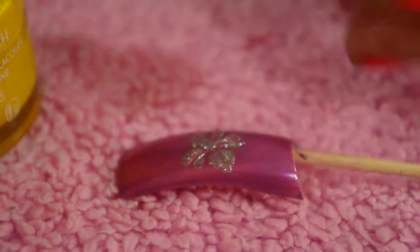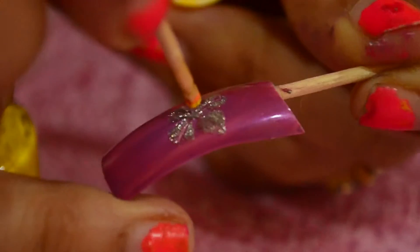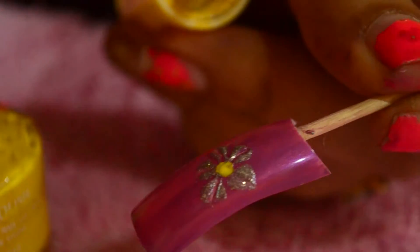I am using another nail paint — any dark nail paint. Just take the brush and apply the paint. Then again, using the reverse side of the toothpick.